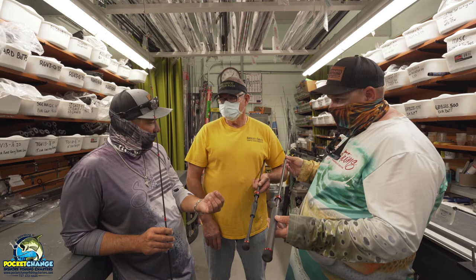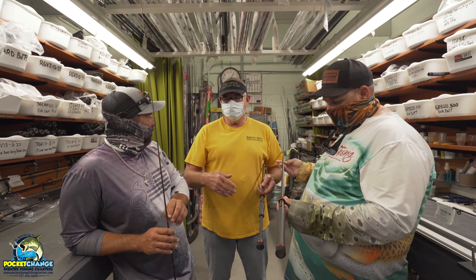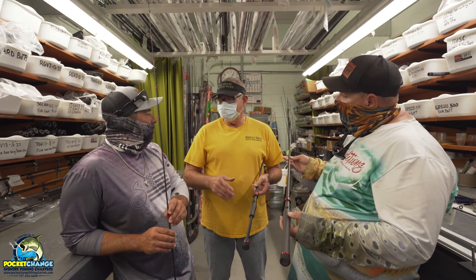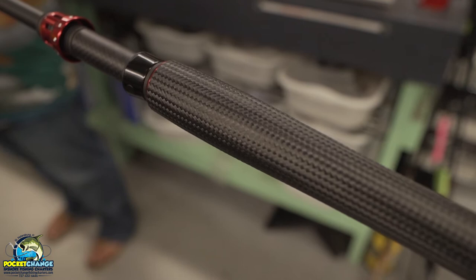As far as aesthetics, there are all kinds of things you can do — you can pick the thread color to match the reel. If it's a Penn reel it's usually gold and black; if it's a Shimano it could be black and red. The new Vanford has a slightly different color scheme, so we're making this one to match — that's what this rod right here is for, the Shimano Vanford.